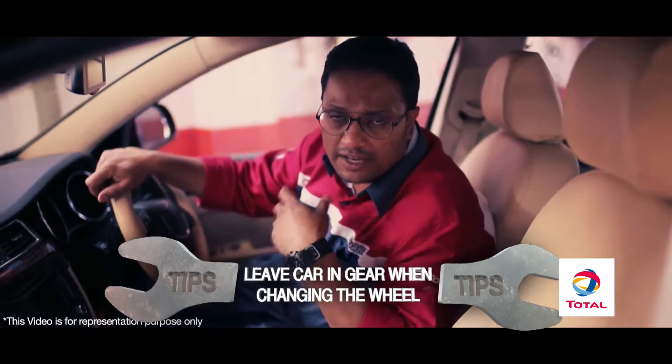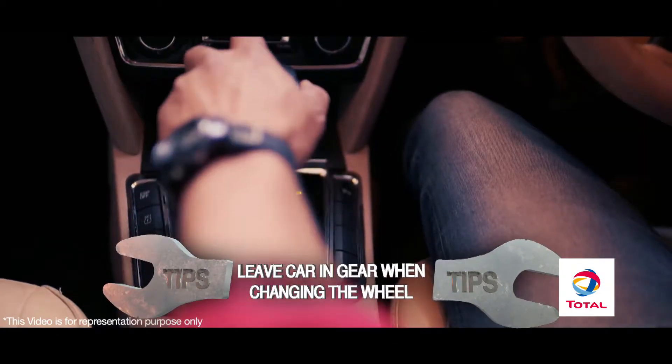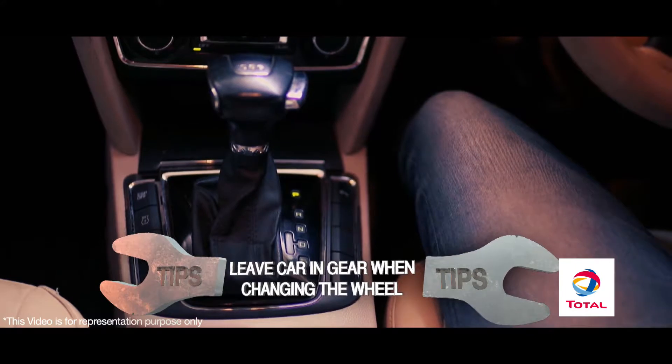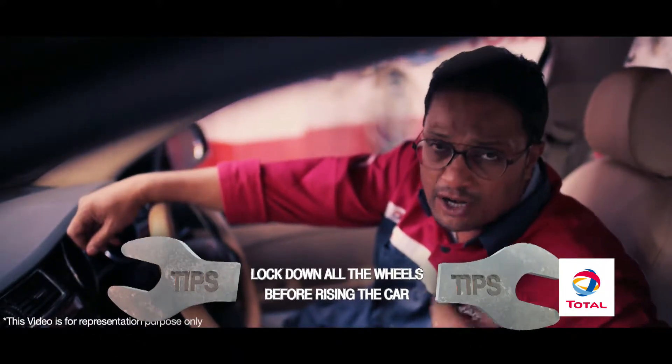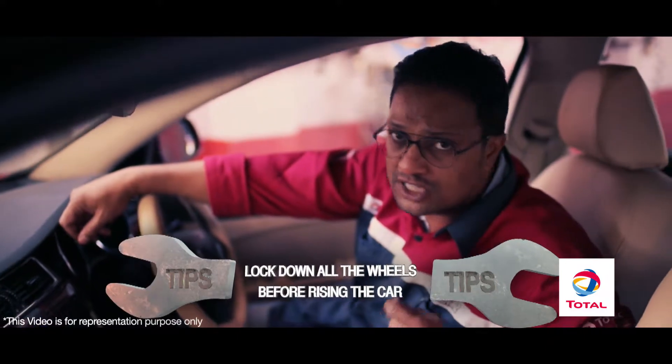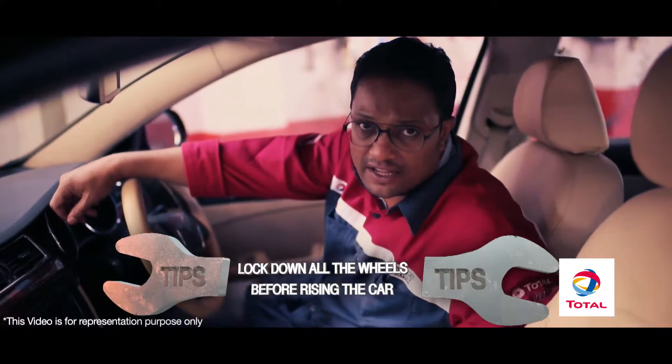Before you change your punctured tyre, remember to leave the car in gear if it's a manual, or shift into park mode if it's an automatic. Also, before you raise the punctured wheel, lock down any one of the wheels so that the car does not roll off the jack, which is potentially a very dangerous situation.